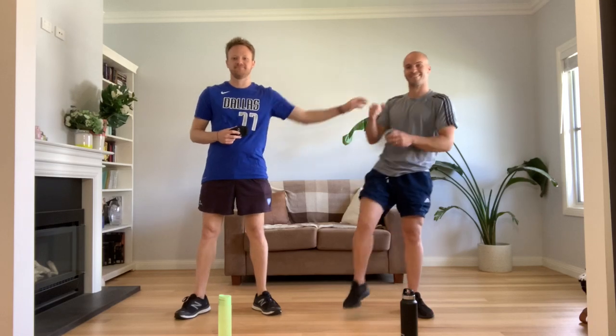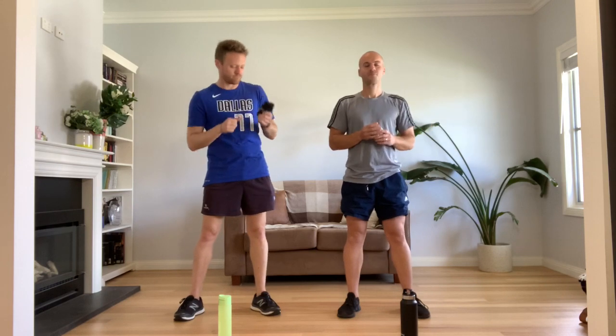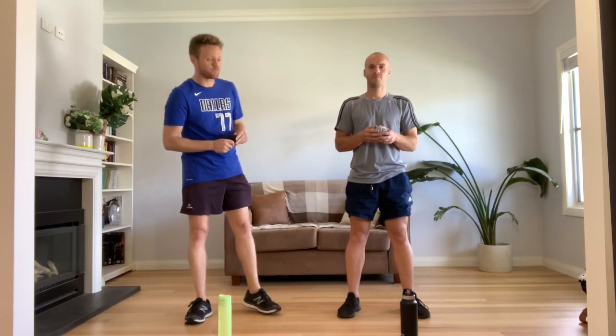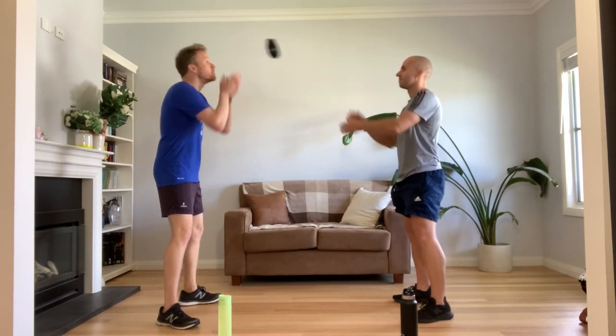Also have a drink bottle nearby in case you get thirsty. We're going to play tricky catches. This one you can do with a partner or by yourself. You'll need a ball, or socks, or scrunched up paper. Throw the ball up and catch it. If you've got a partner, you can throw to them. Next throw, let's make it tricky by adding an action in between the throw and the catch. Let's start with throw, clap, catch.